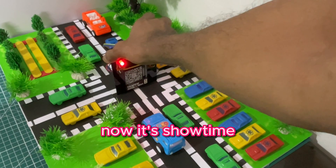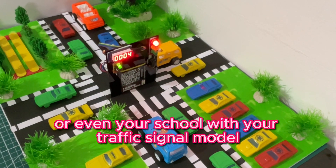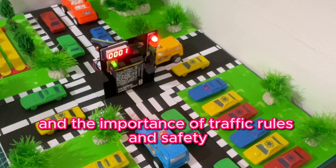Now it's showtime. Watch as your city intersection comes alive. Impress your friends and family, or even your school, with your traffic signal model.